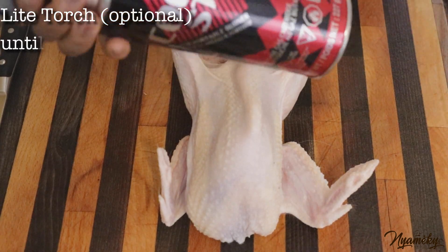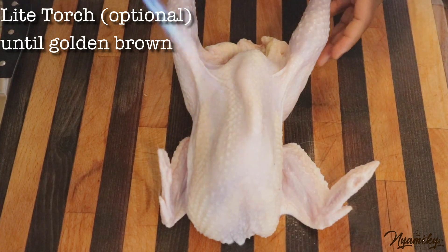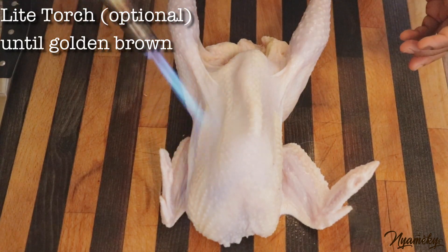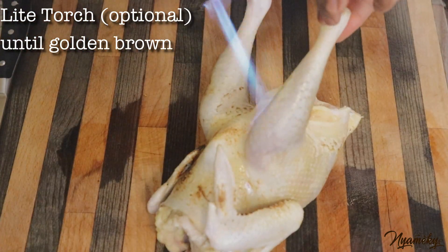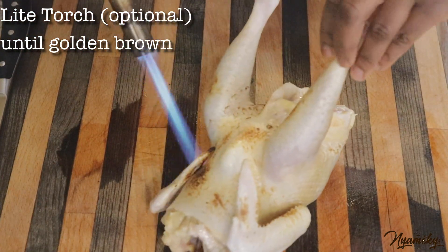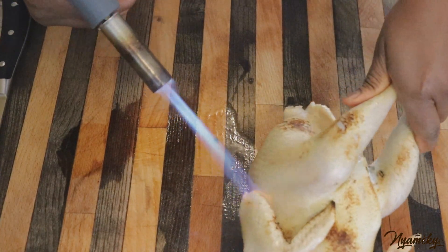Let me get started here. Heat the oil up, give it a little. I think it's better, let's go.